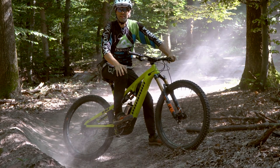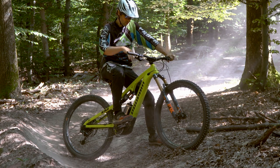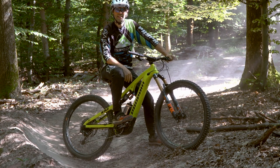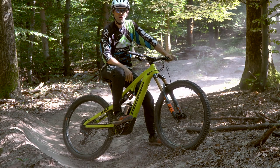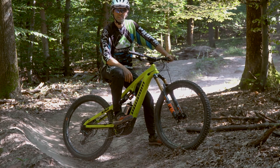Hallo zusammen, ich bin der Fabian von der Mountainbike Fahrtechnik Schule Riding Style. Ich habe freundlicherweise so ein Propane Econo Bike zum Testen zur Verfügung gestellt bekommen und hier zeige ich euch meine ersten Fahreindrücke dazu.